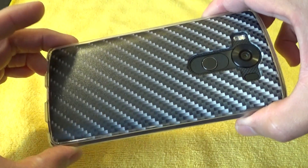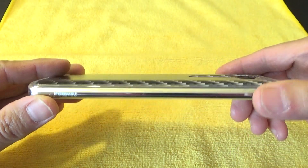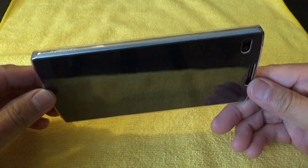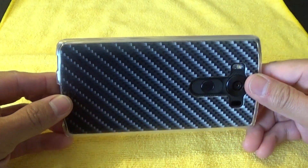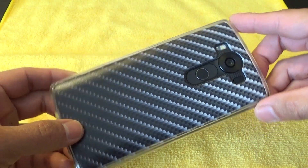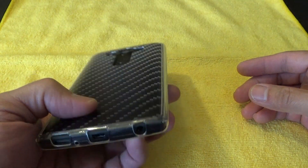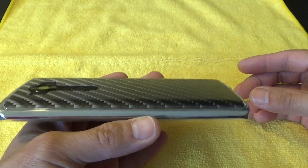If you guys watched my unboxing, you know that I wasn't feeling this case for a little bit. I wasn't too happy with it at first. But now that I've started using it and I've been using it for the past two days, I'm starting to like it.